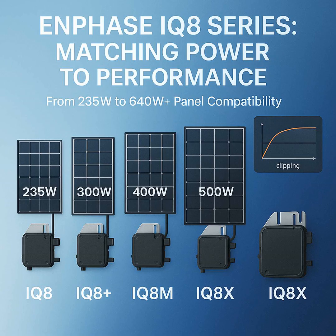Okay, that is a lot of models, but I see the pattern — it can handle higher wattage panels.